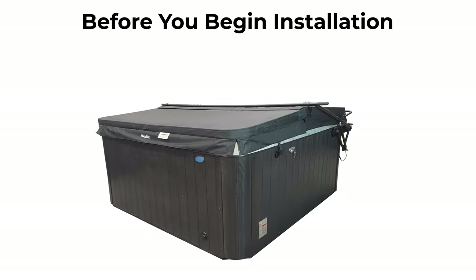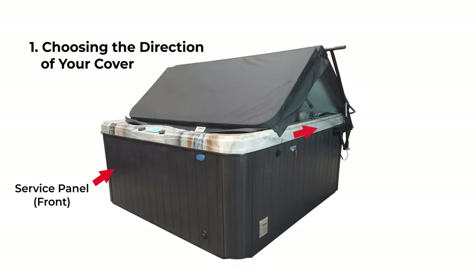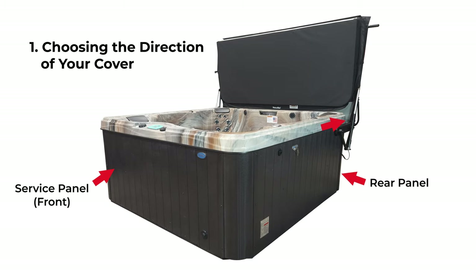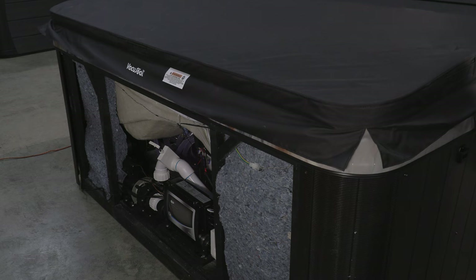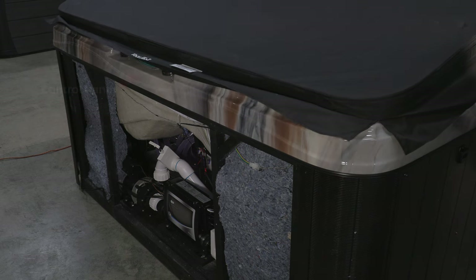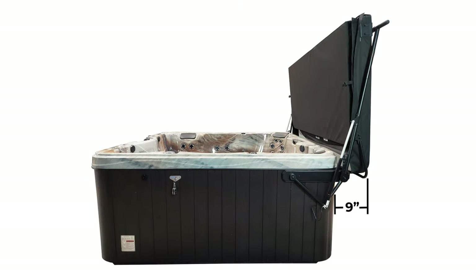Before beginning the installation, you need to choose the direction of the cover and where to install the power supply. We recommend having the cover move away from the service panel toward the rear panel. This eliminates having to remove the mounting brackets for future service to the spa, along with allowing easy access to your control panel when the cover is open.